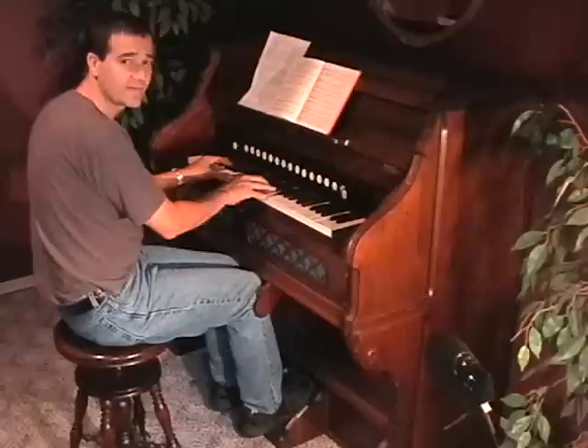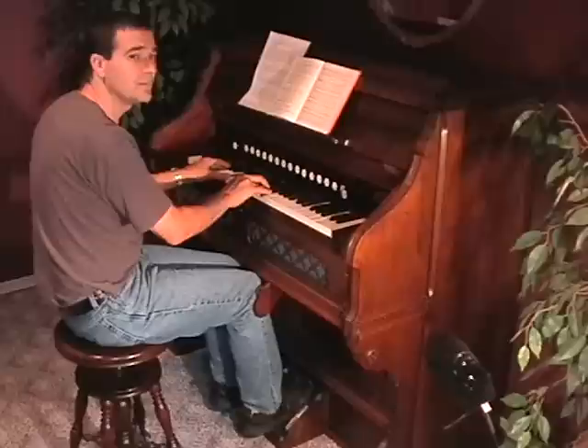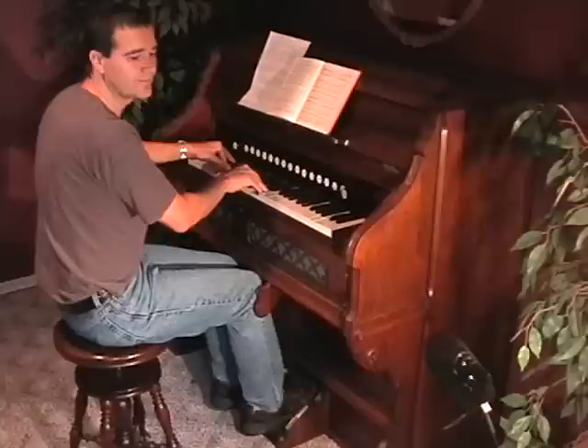It gets soft again. And just keep doing that until you get the feeling — a bit loud, and soft again.